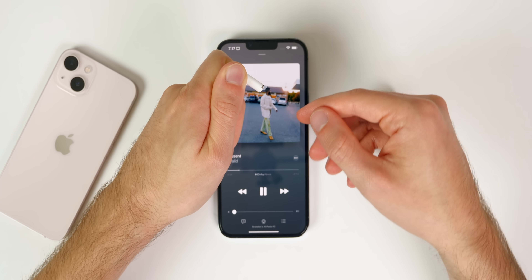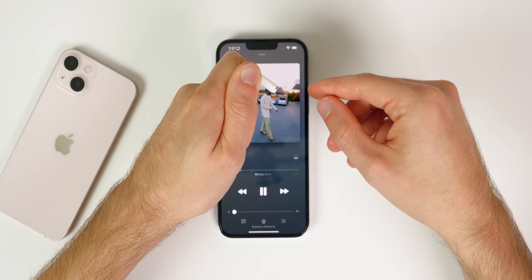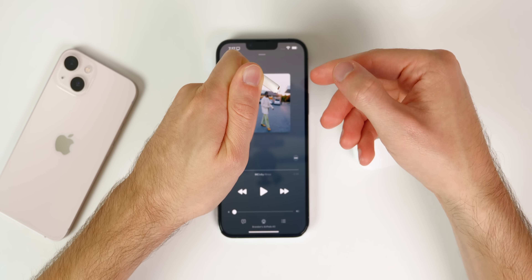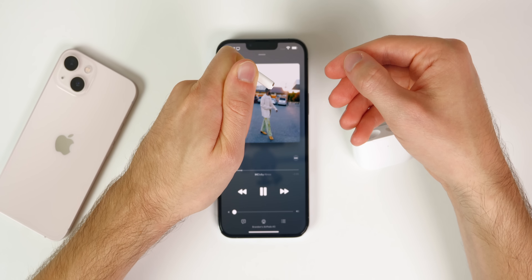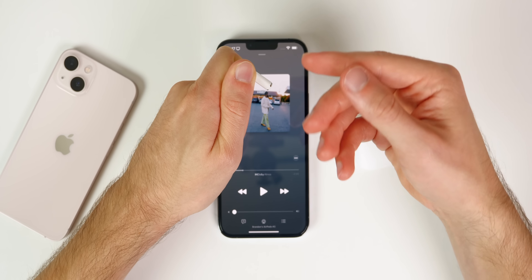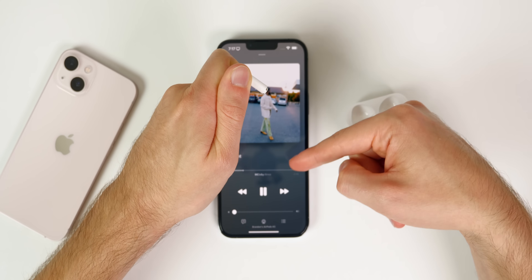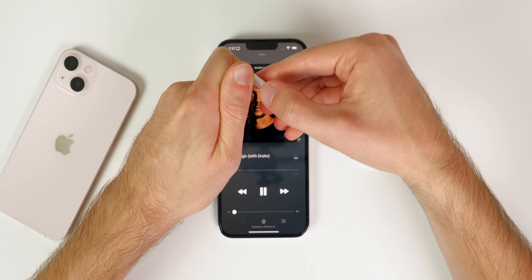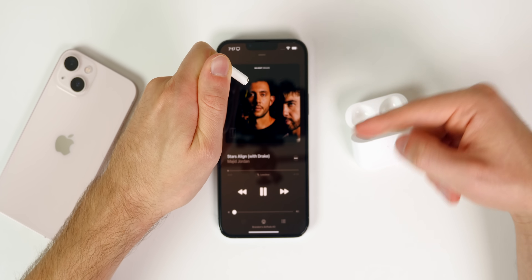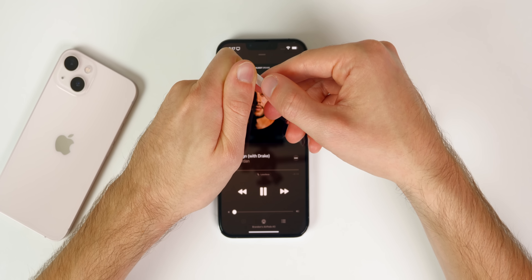I just put one AirPod in my ear and I'm emulating my ear with my finger to show you these gesture controls. If you press one time on the stem, it will pause the music; press it again and it will play. That's also how you answer a phone call. Double tap — two rapid presses — and it skips to the next song. It has to be rapid, as you can see. To go back to the previous song, that's three rapid presses.